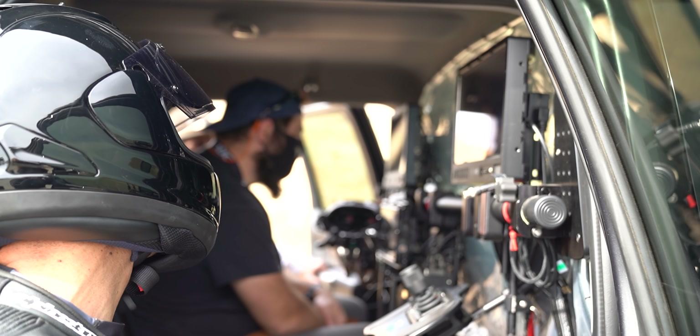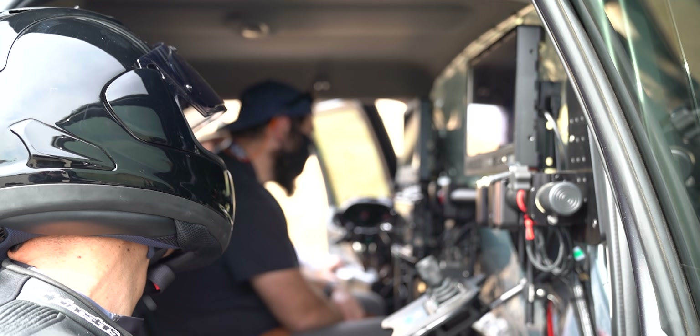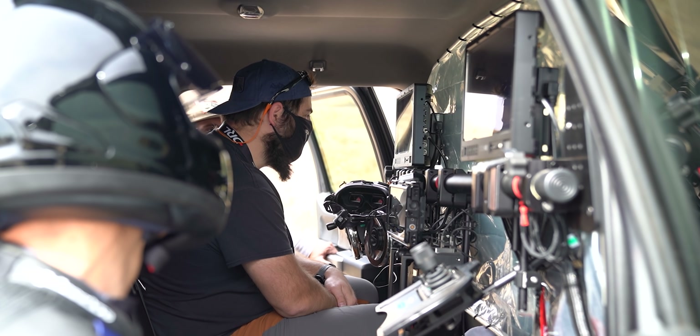That's the turn right there. This is such a cool turn. This is great.